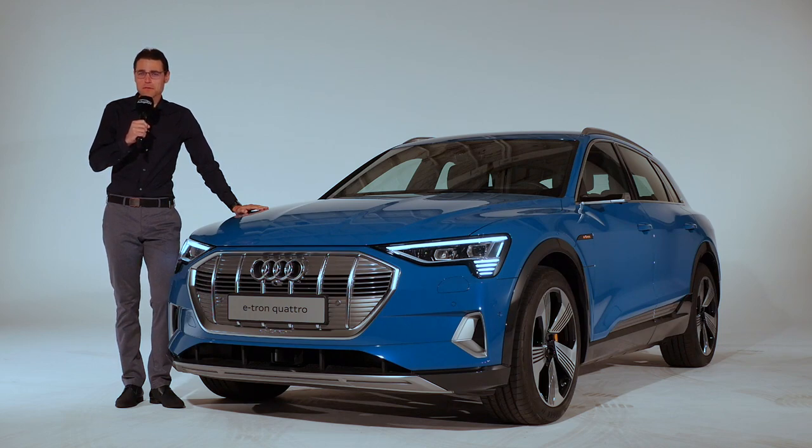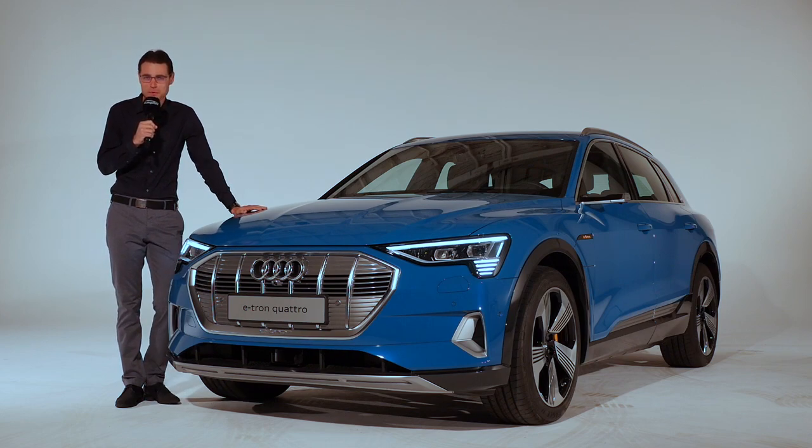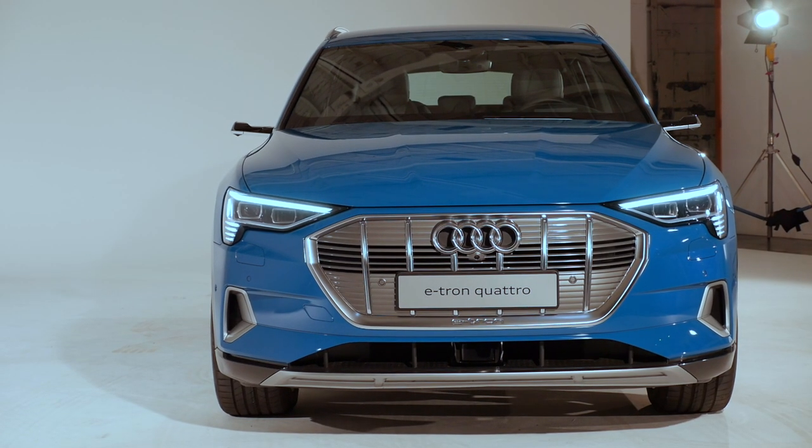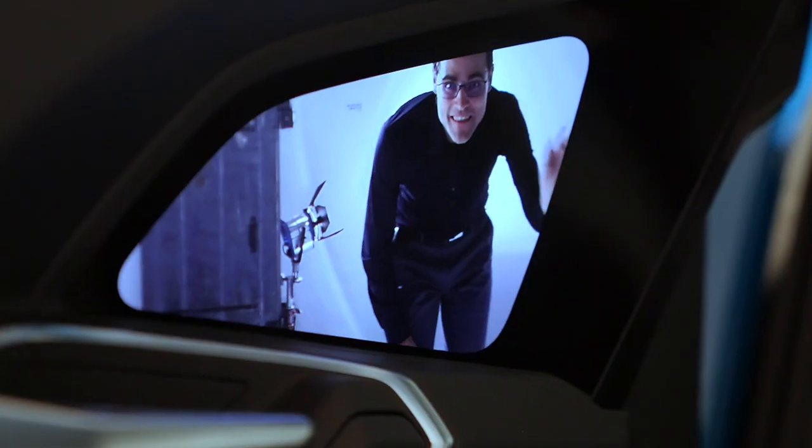This is the Audi e-tron, the first all-electric Audi model that will also play a significant role in electric vehicle sales. We on AutoFuel, your number one resource for in-depth car reviews and your number one community to discuss cars with Thomas, are going to take a detailed look at the exterior, interior and also the prospect of driving.